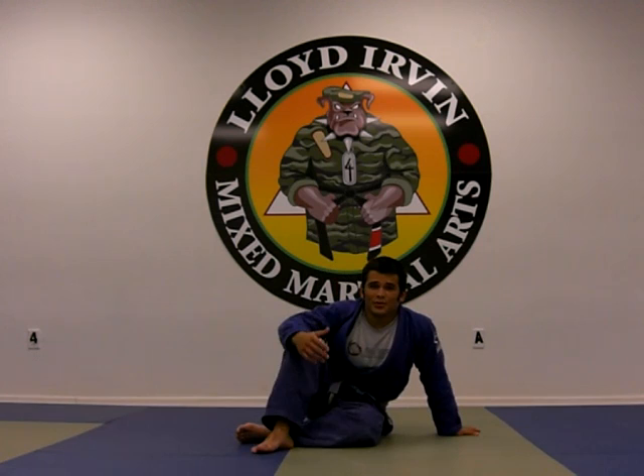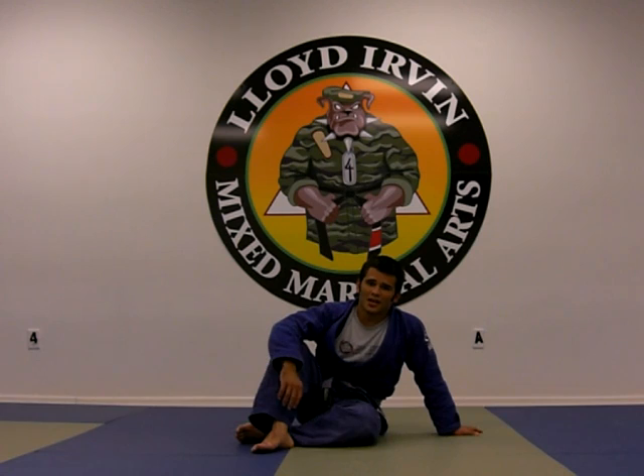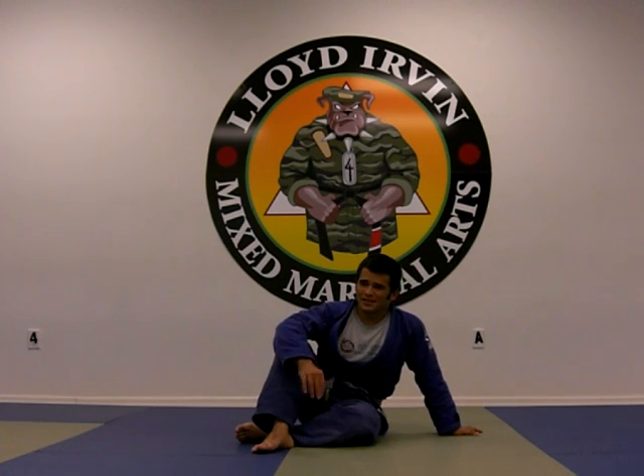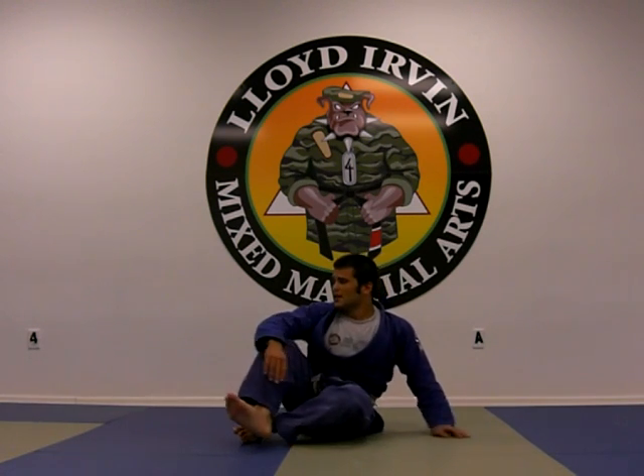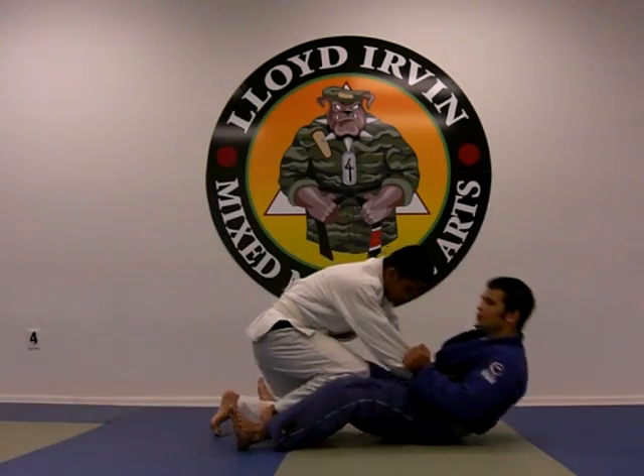Hello, my name is Roberto Travas. I'm the head instructor of Third Law Brazilian Jiu Jitsu and I'm going to be showing you a lot of different moves that I consider basic — white belt moves. This is trying to get a basic curriculum for you guys out there, so you start getting a good foundation for your Jiu Jitsu game.